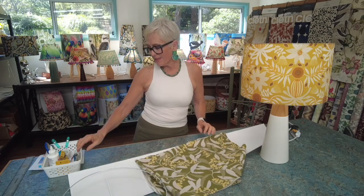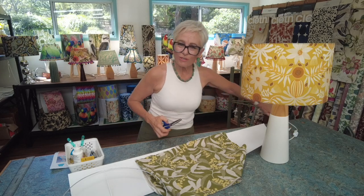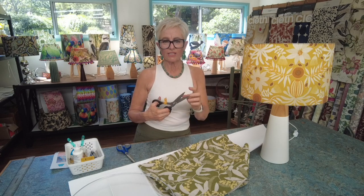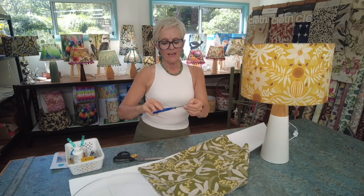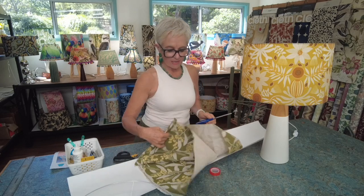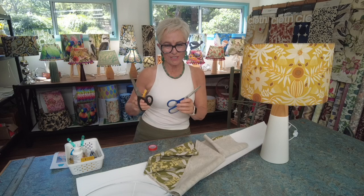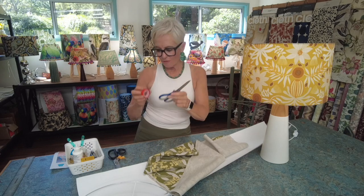There are a number of tools supplied when you buy a kit, and others you supply yourself. The most important tool you'll supply yourself is a good sharp pair of dressmaking or quilting scissors with a nice sharp edge. You'll also need a pair of craft or utility scissors — the inexpensive kind — because you'll be cutting the double-sided tape during the process and you wouldn't want to use your good scissors for that.